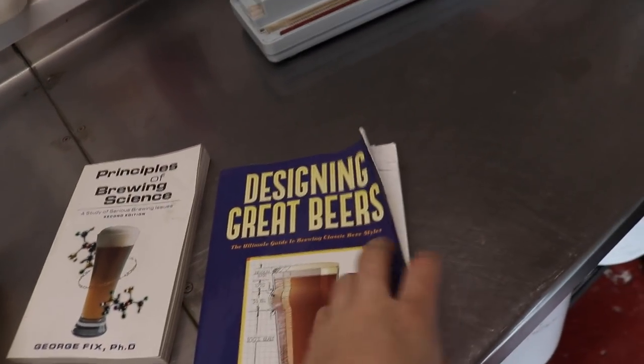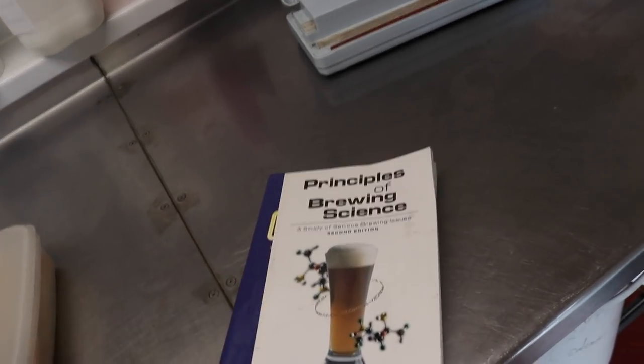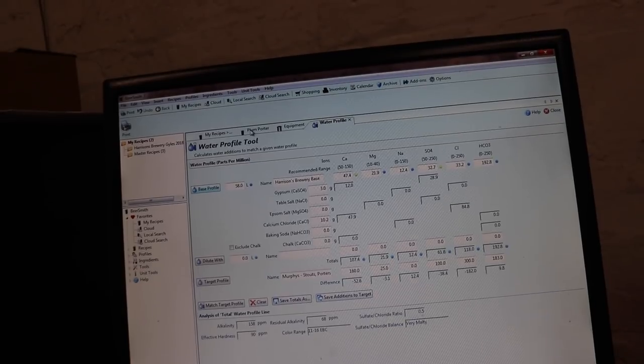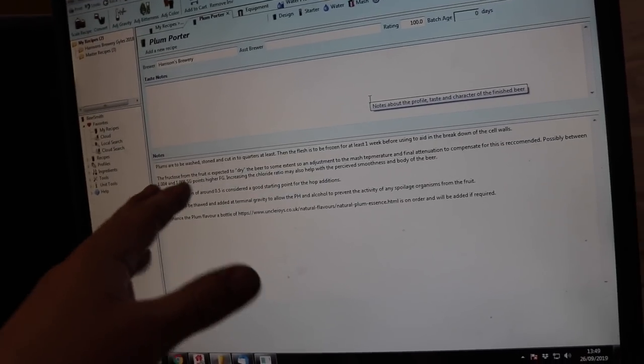Let's go upstairs, pull out BeerSmith, and maybe take a reference book or two to make sure we're doing the correct thing and put together a beer recipe today. I've been sat up here for a long time and we're starting to piece together a recipe, but I've actually spent most of my time on the water profile — I wanted to enhance the malt side. Let me have a look at these notes and explain it.